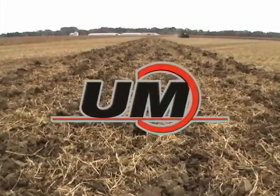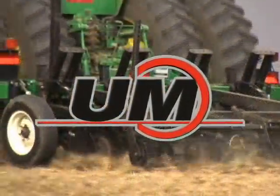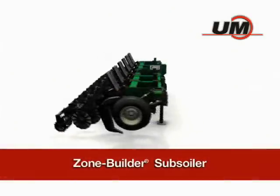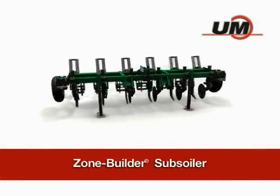Are you looking for a way to maximize the benefits from moisture in your soil while eliminating compaction where it hurts you most? Look no further than the Unverfurth Zone Builder Subsoiler.